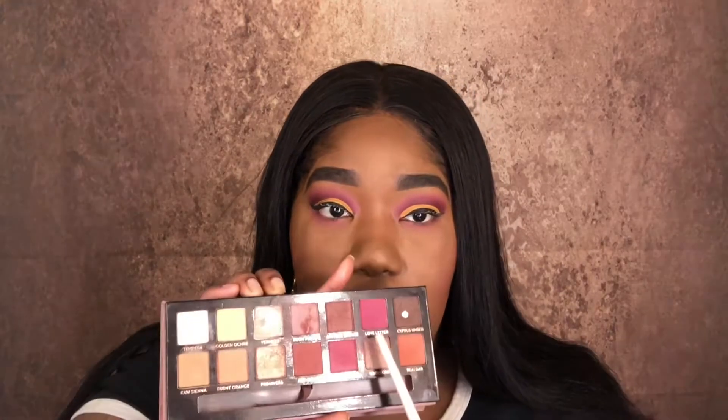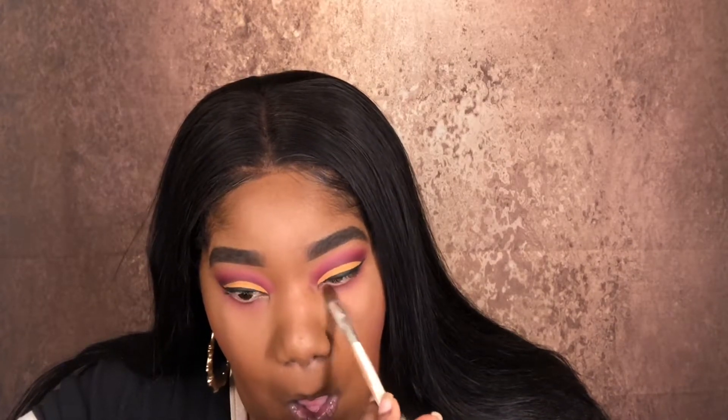Now that I have the pink down, I'm going to move back into the Anastasia Modern Renaissance palette and take Love Letter and put that on my bottom lash line as well. For the next shade I'm going to take Rockstar and Mystic, blend those two together, and put that tightly into my lash line.